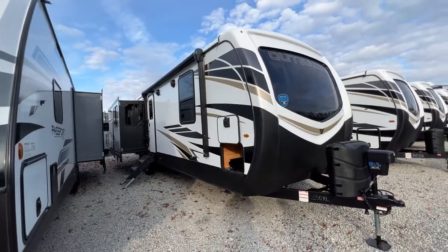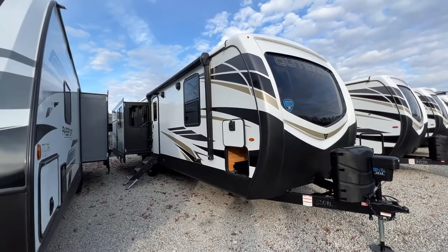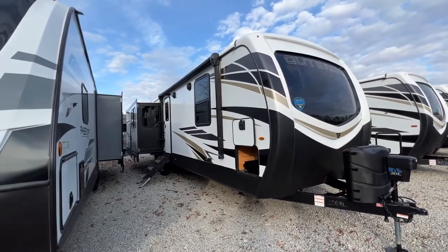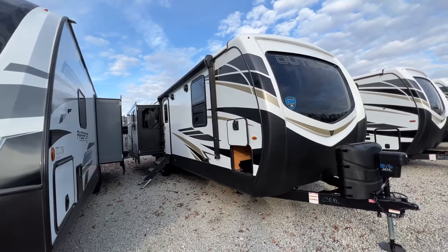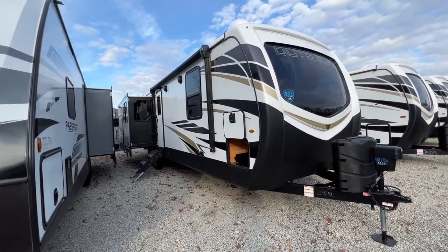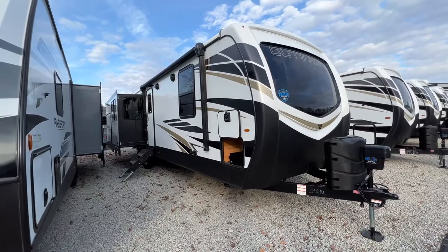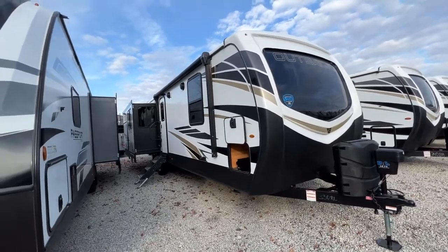Check out what I have in front of me. This is a brand new Outback 330RL. I think you guys are going to absolutely love the colors inside. I'm very anxious to show you and I want you to leave me a comment down below and tell me what you think of them. I think they knocked it out of the park here.